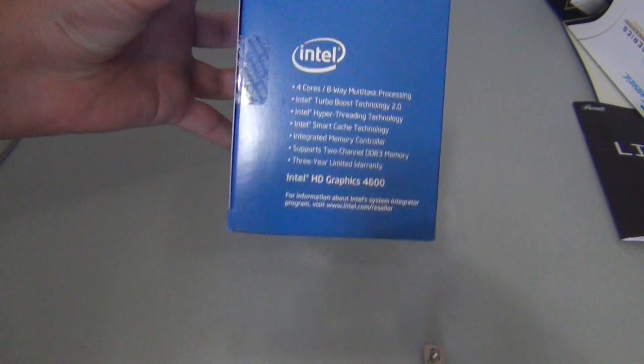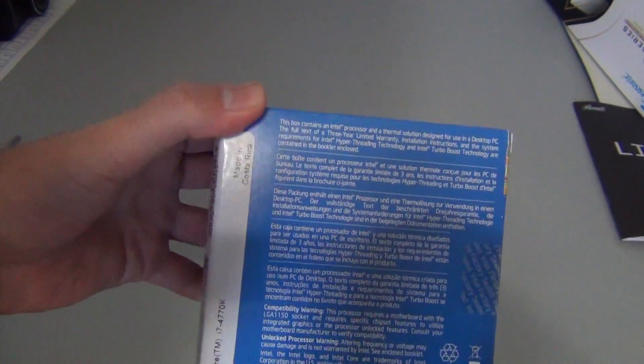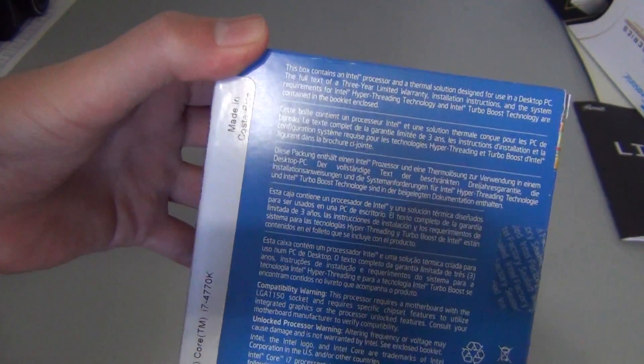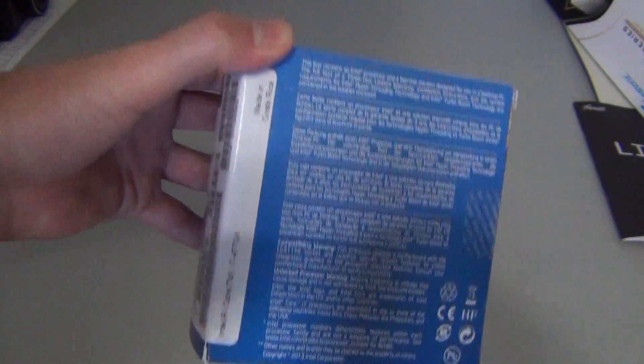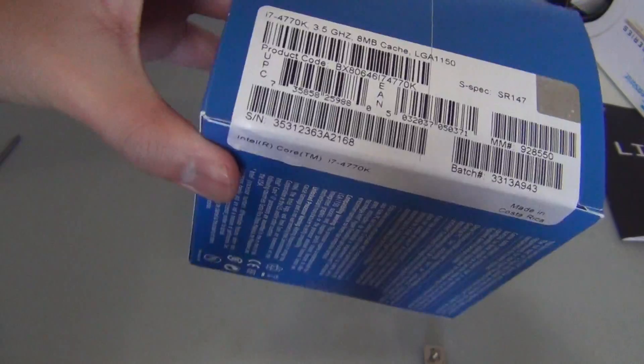Take a look at the box — supports Intel HD Graphics 4600. This box contains an Intel processor and a thermal solution, and it includes a heatsink fan too. There's all the information right there, and there's the Intel logo.